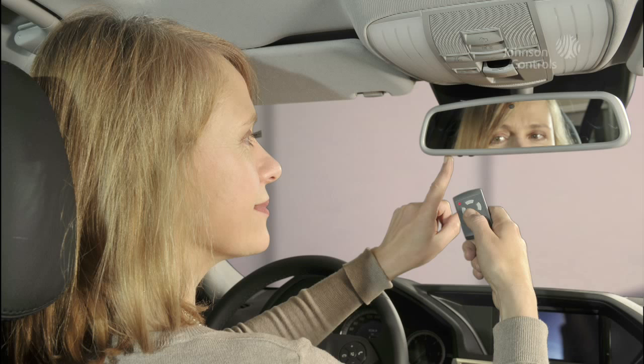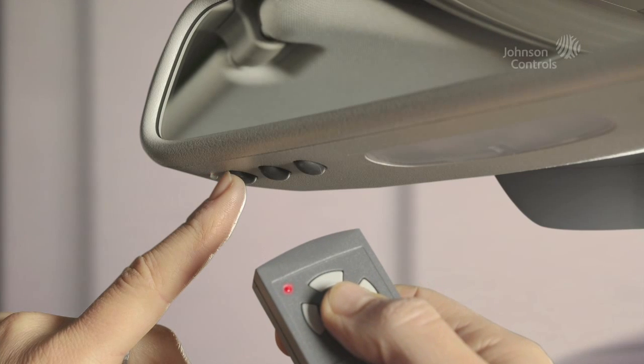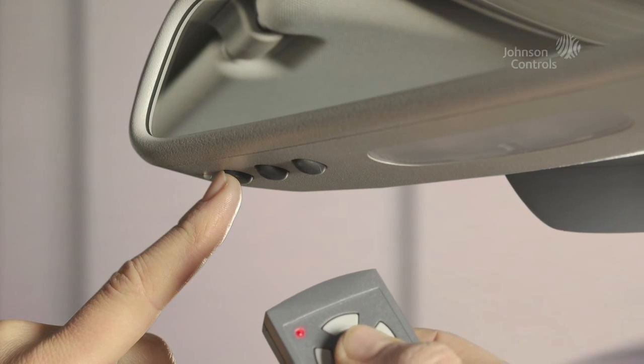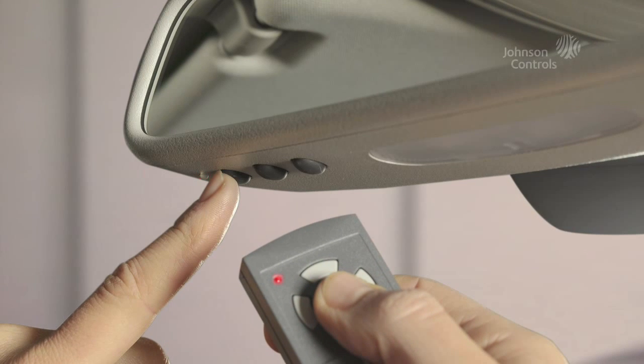Hold the remote control directly in front of the HomeLink transmitter. Simultaneously, press the HomeLink button you'd like to program and the remote control. Some remotes must be placed directly in front of the transmitter; others at a distance of up to 30 centimeters. This depends on the specific remote, and sometimes a little patience is required. The HomeLink LED will flash slowly at first, and as soon as it flashes rapidly, the HomeLink system has successfully programmed your remote control.